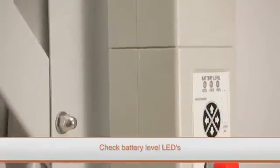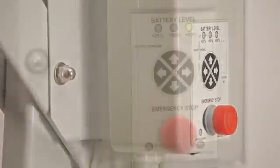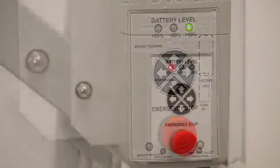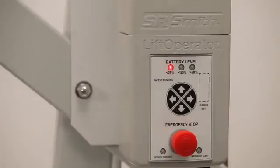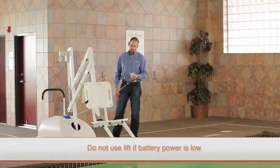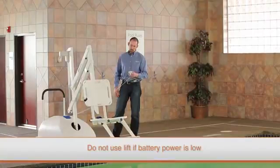Next, check the battery level LEDs on the front of the control box. A fully charged battery pack will illuminate green and above 50% on the LED. If the battery is showing less than 25% and the red LED is lit, do not use the lift as the battery may not have enough power for a full operation.